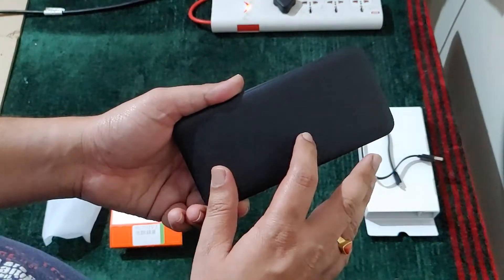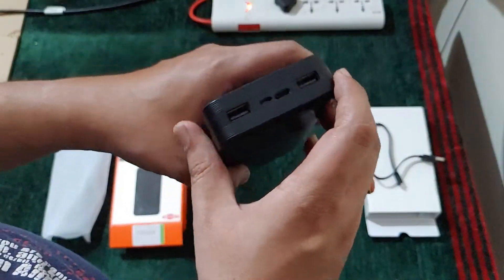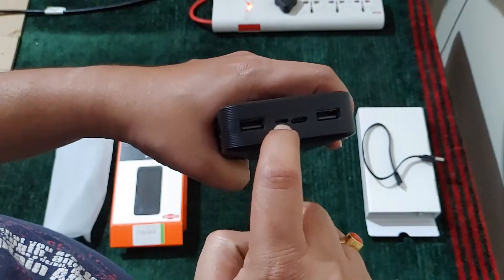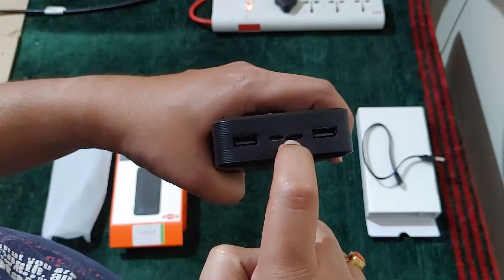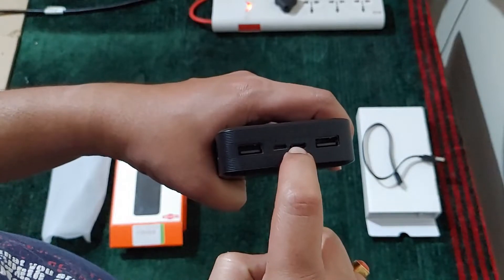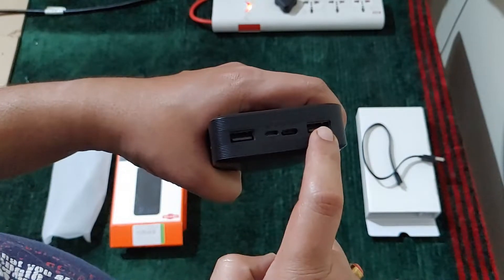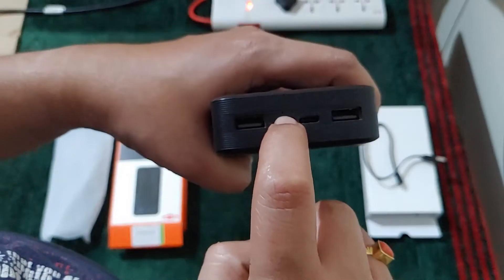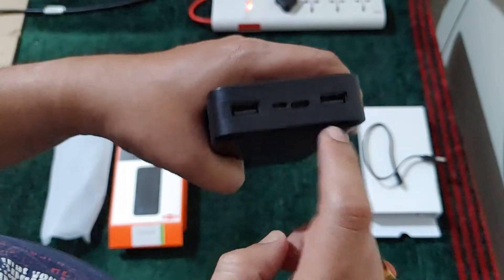I have already used this for more than two months. Here we can see the micro USB and Type-C ports — these two are input ports — and we have two USB output ports. There are four LED lights which indicate the battery level.